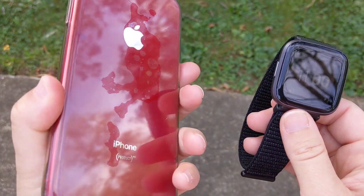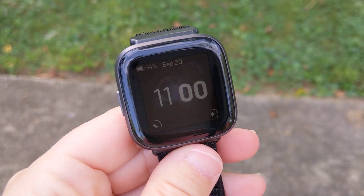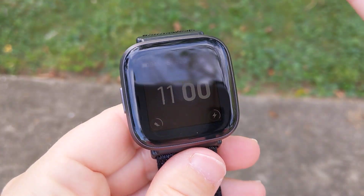I have this connected to an iPhone — here it is, the iPhone XR. That's what I have it connected to, and I'm going to be looking at how it did for the GPS here in just a second.